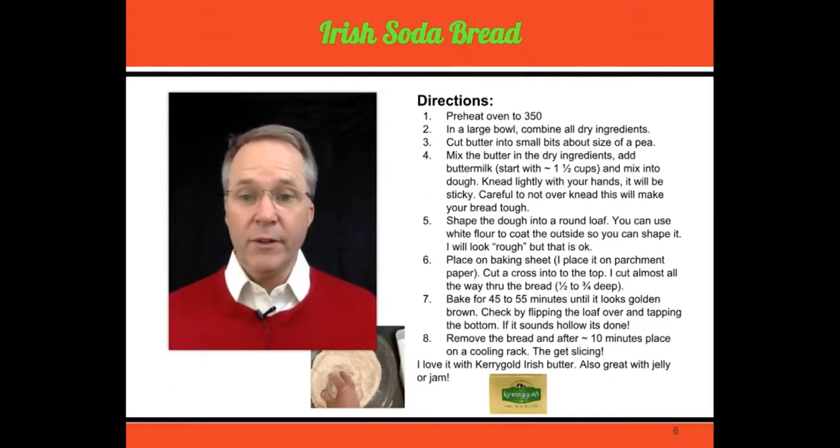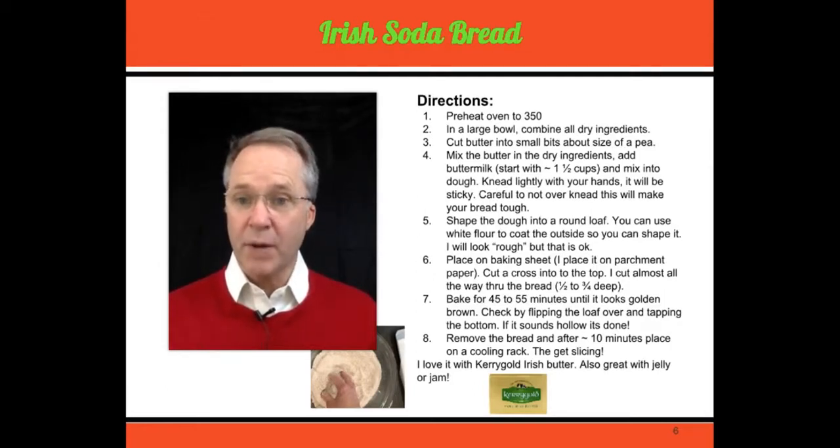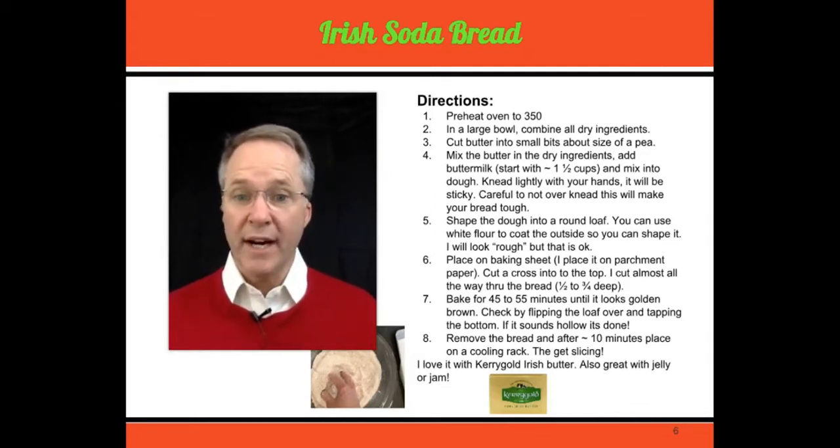Place it in the oven — real simple — about 45 to 55 minutes, depending on how your oven cooks. To make sure it's done: number one, look at the outside — it should look nice and brown. Number two, flip it over and tap the bottom. If it sounds hollow, your bread is done.